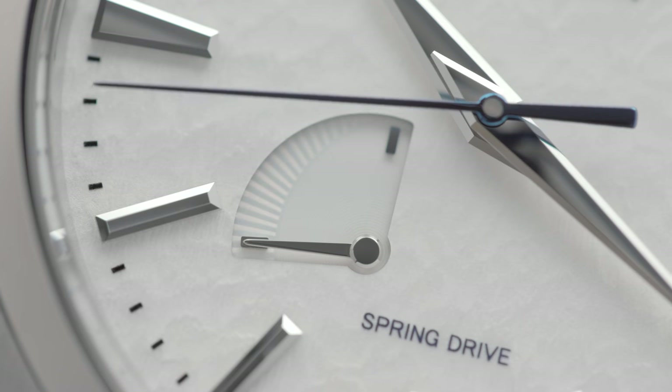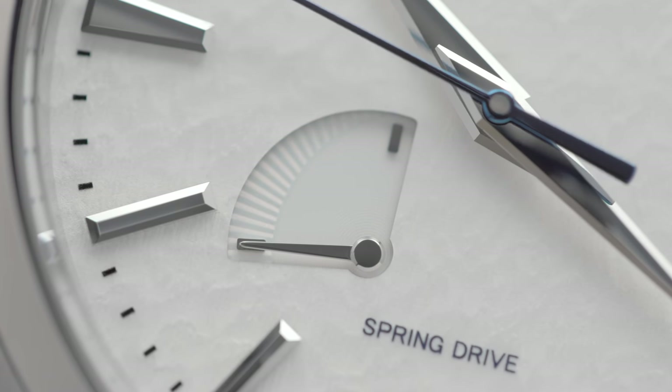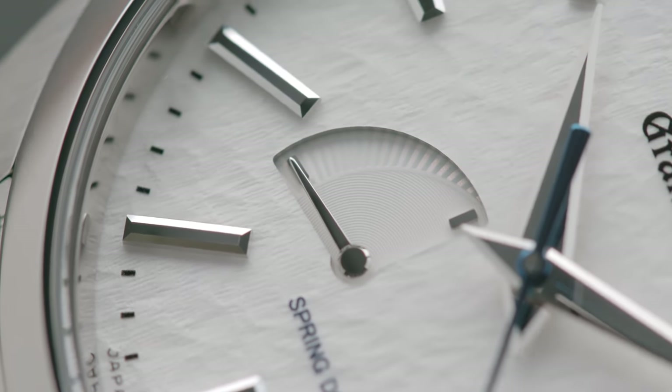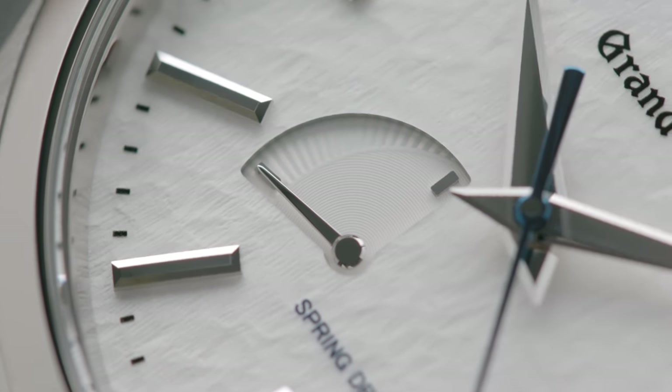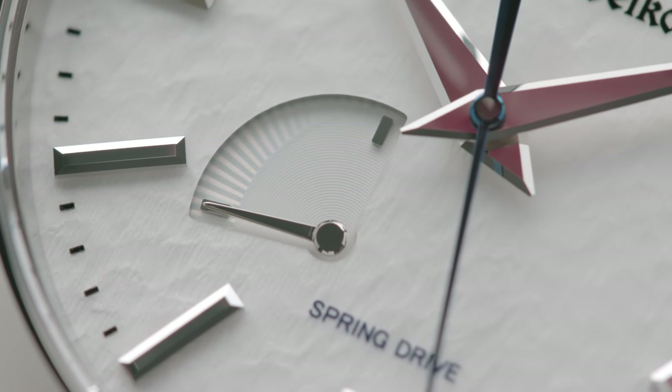Take a quick look at the power reserve indicator — it's endemic to all of these 9R65 spring drives, but I like it. Like Cindy Crawford's mole, or the BMW Hoffmeister kink, it's difficult to resolve at first, a little bit dissident, imperfect and beautiful for it.